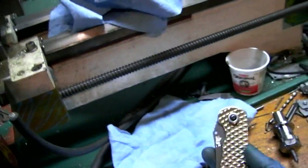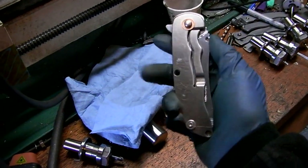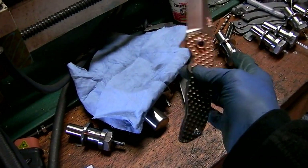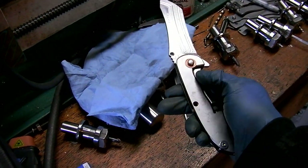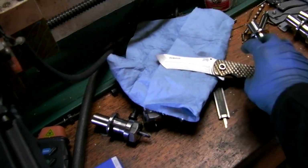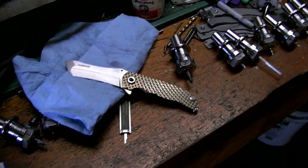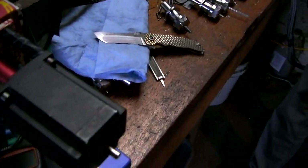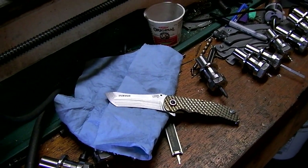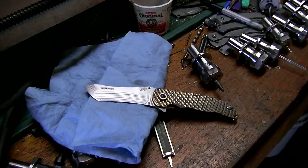Probably tomorrow we're going to make some more handles — two more sets of handles in titanium for the Norseman. Because this weekend we have the Canadian Knife Makers Guild show, the trade show in Toronto that we've got a booth for. So we're going to be there showing off our wares. Having been down for the past two weeks, we haven't hardly made anything, so we've got a lot of catching up to do. Today's Tuesday, the show starts Friday night, so we're going to be busy.